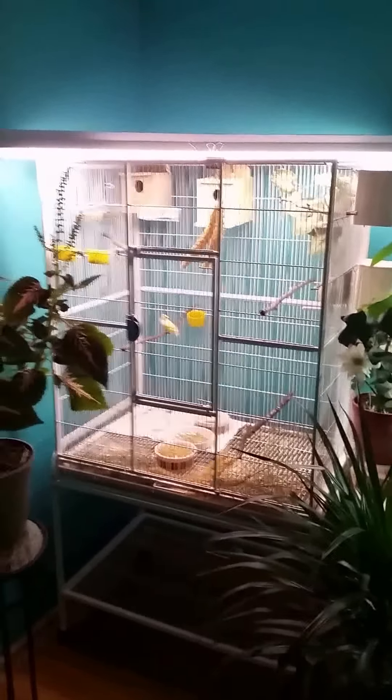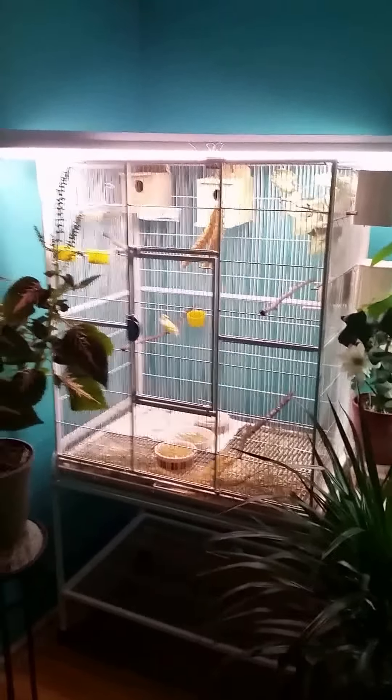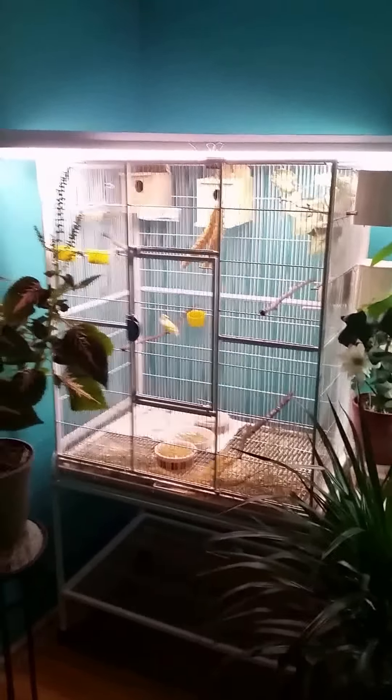Conditioning your birds prior to breeding, you want to offer these soft foods three to four times a week. Once your pair has chicks in the nest, offer soft food every day, potentially even several times a day. Don't give up — Gouldians are notoriously picky, but if you stick at it they will eventually eat the great food you make them, feed it to their chicks, and it will improve the quality of your birds.